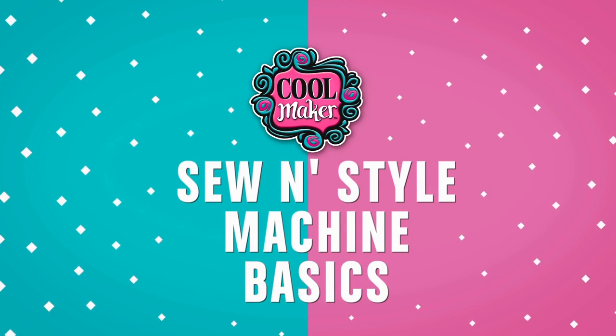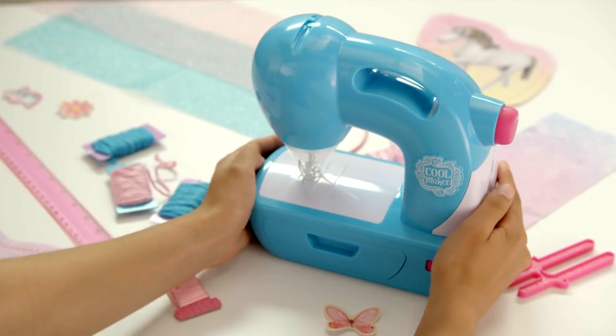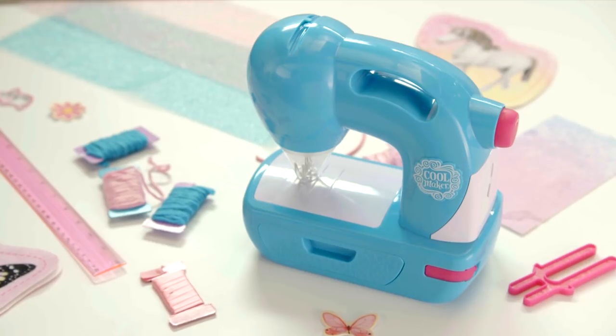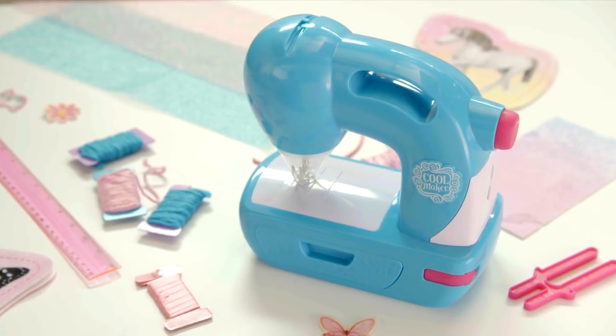The CoolMaker Sew & Style Machine is awesome for so many reasons. First off, check out its bright teal color. It's so pretty, and it allows you to make so many awesome things. Let's see what it all comes with.